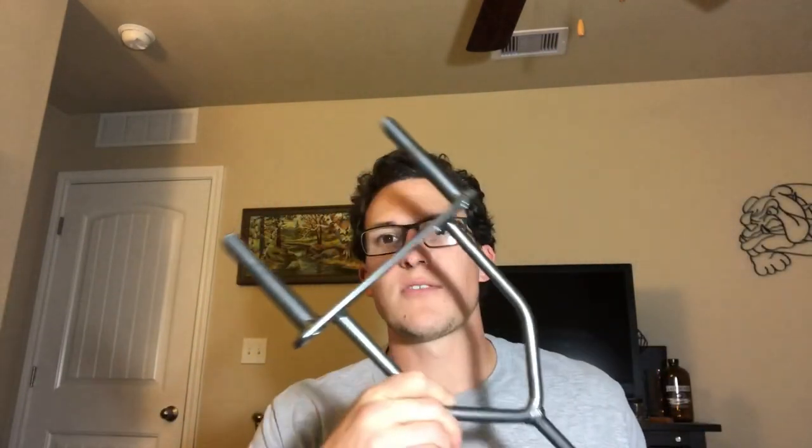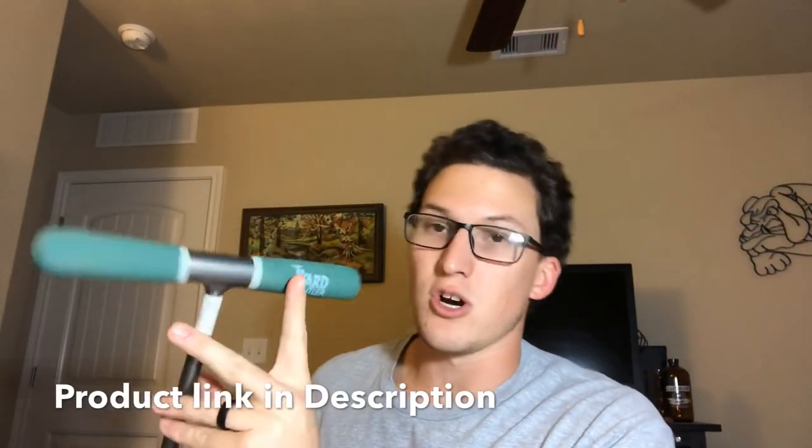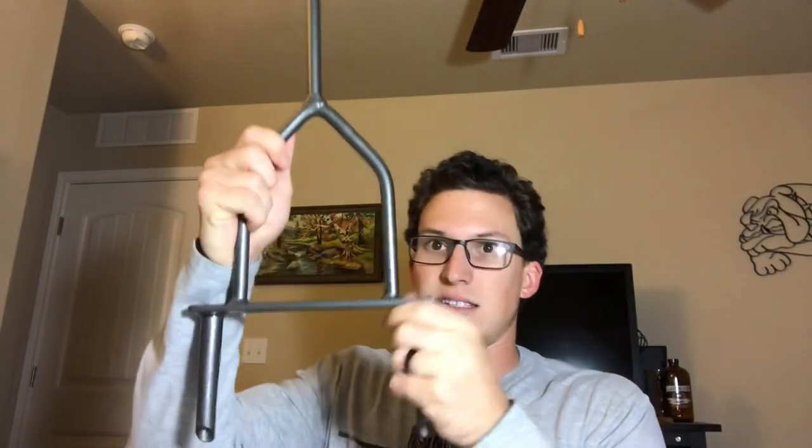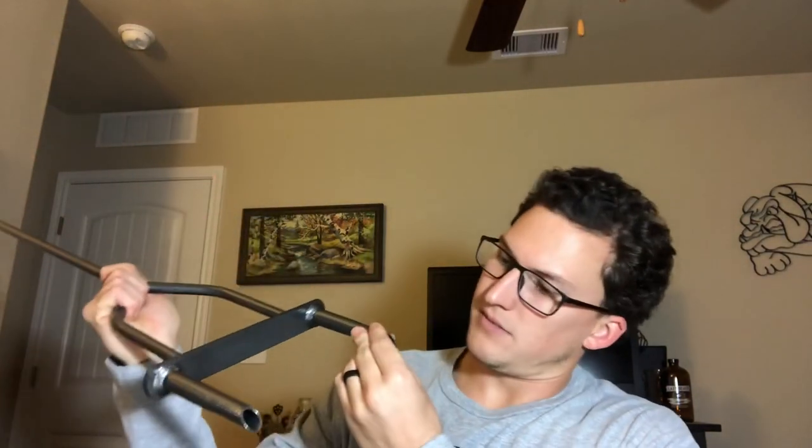Hey, what's up YouTube! I just got something from Amazon — it came in today. It is a lawn core aerator by Yard Butler. Check those out — those are gonna be some nice cores. It's got a nice grip, good sturdy rubber grip. This is solid metal, not hollow. It's got this nice thick plate you can use your foot to drive in the aeration.